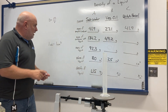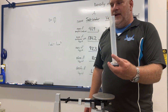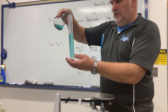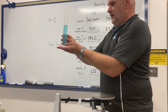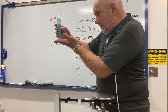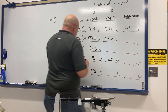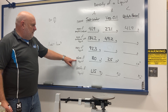Now I pour some of the witch hazel into the graduated cylinder. Looking at the graduated cylinder, there's about 72 milliliters of witch hazel. So 72 milliliters goes down as the volume of the liquid.